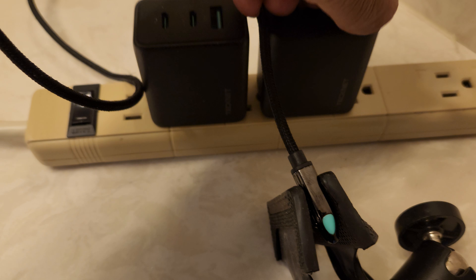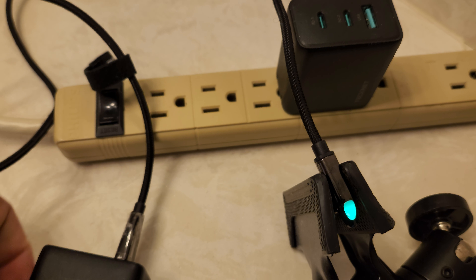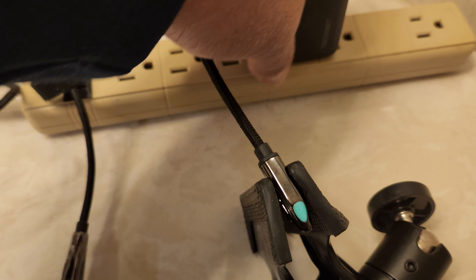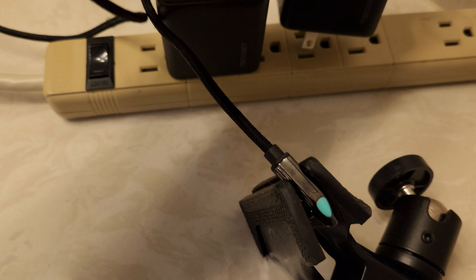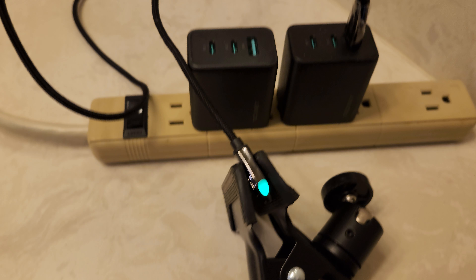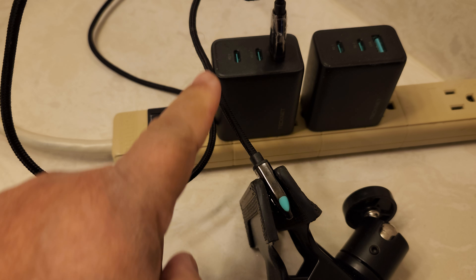Now I can swap this. So this one — unplug it. I'll put this over here, put this back here. Just swapping the plugs. You can see the power's on again. This is the one that's working. This one's not.